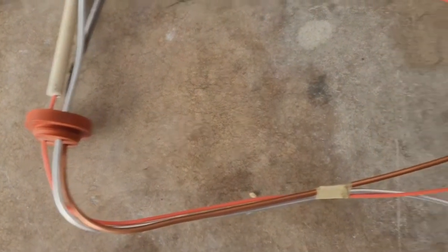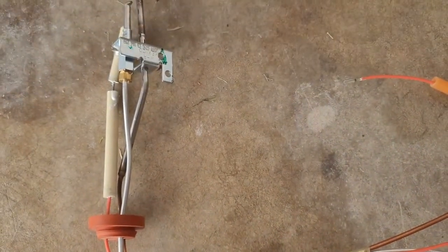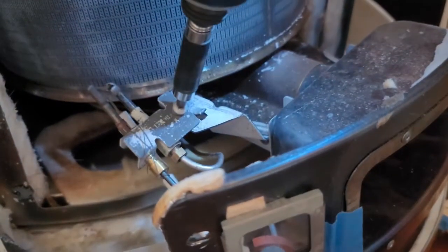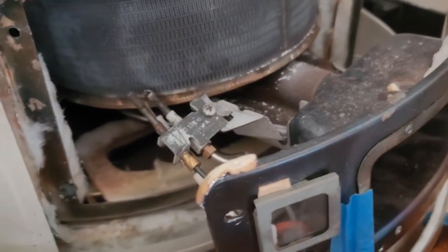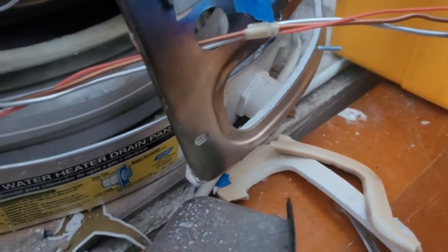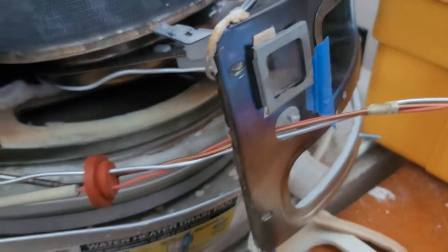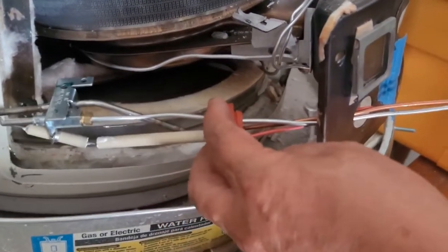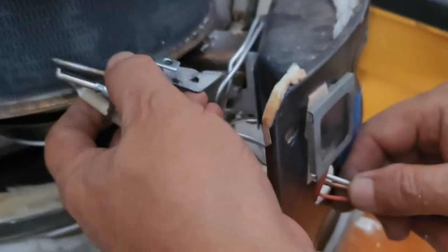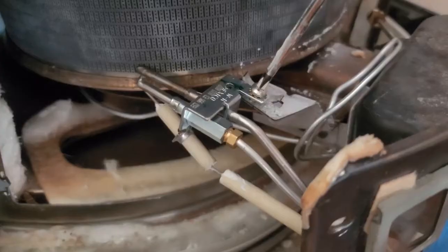This is the new pilot assembly with the thermocouple that is going to be installed. We're going to remove the old one — the old pilot assembly kit is pulled out this way and removed. This is the new one: put in the end pieces there, and then from there just pull it back.